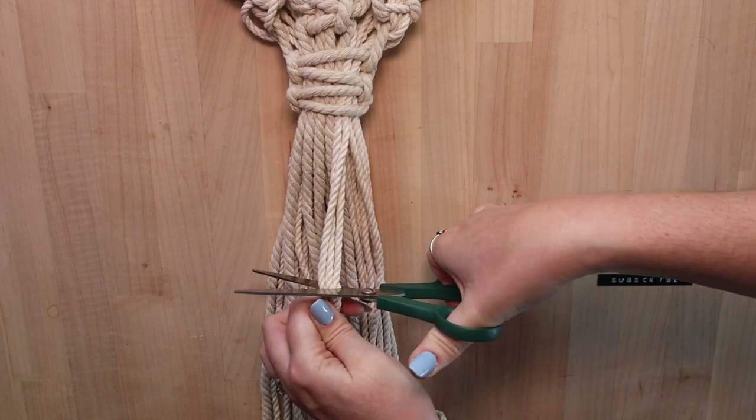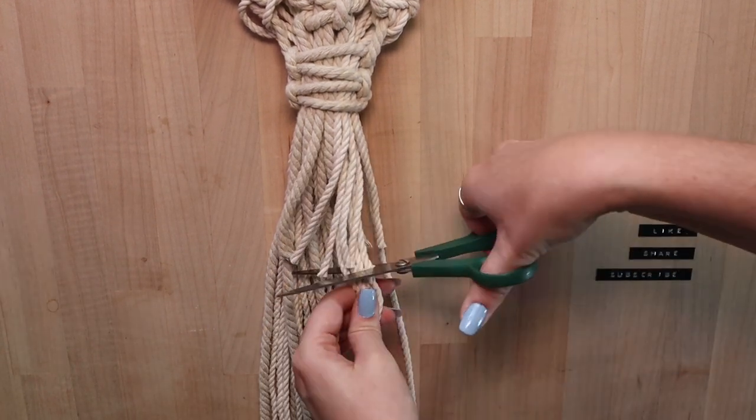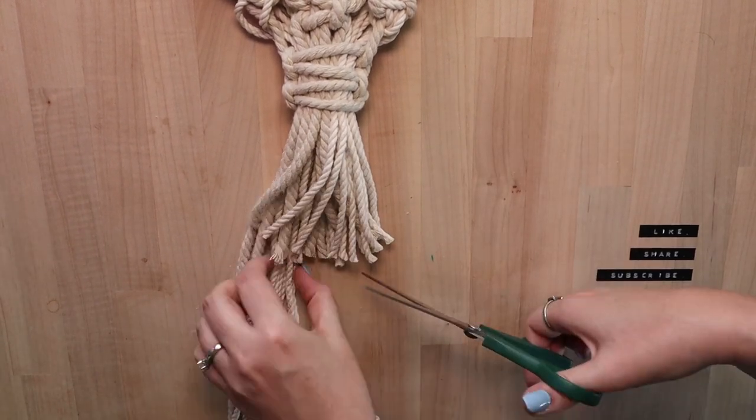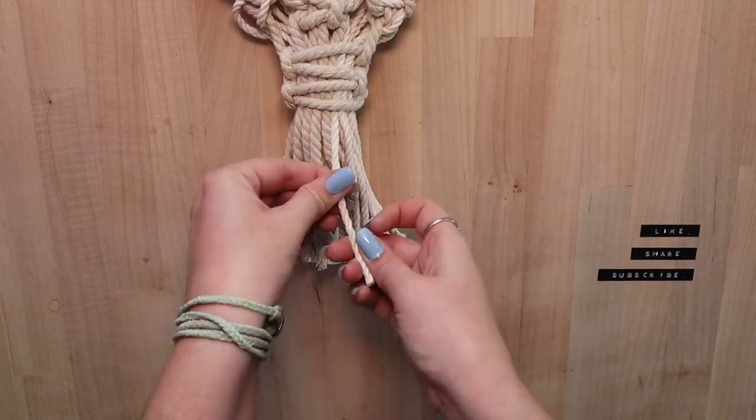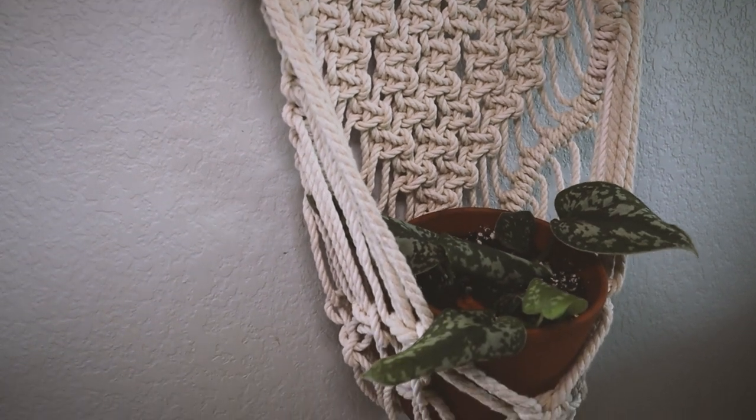Your last step is to trim up the tails of the cord. You can cut them straight across, staggered, or even unravel the cord for a fringe effect. And that's it — your beautiful macrame pocket wall hanging is complete.